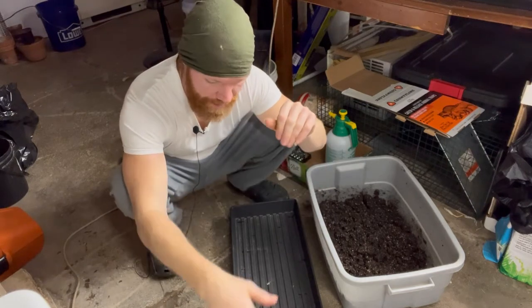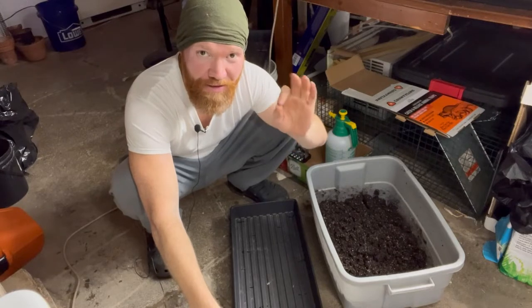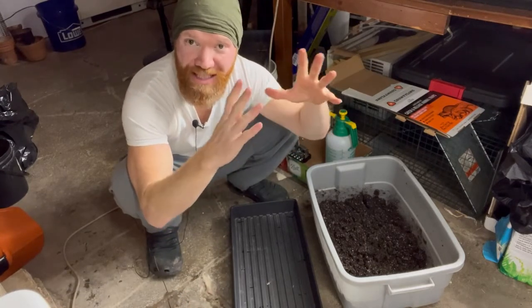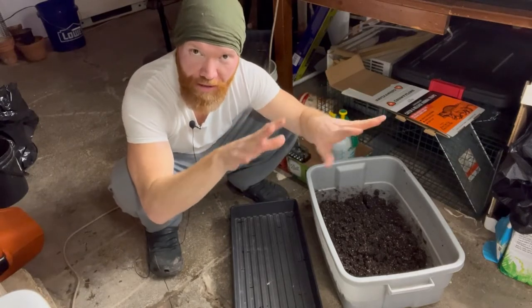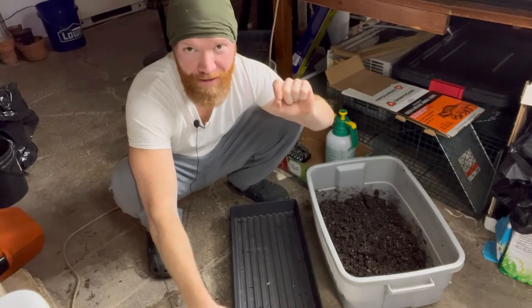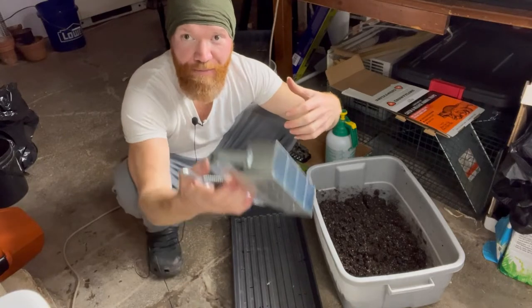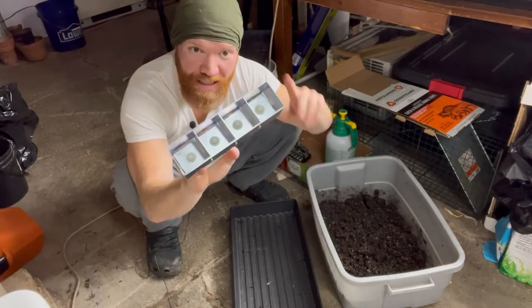In this video I'm going to show you the best possible way to be starting up your seeds. You've already watched my video about the seed starting setup — the lights, the heat mat, the timer, all that stuff. Now I'm going to show you the ideal method for actually starting them and what media to use. For that, we're going to use these soil blockers.